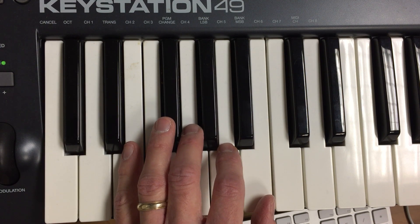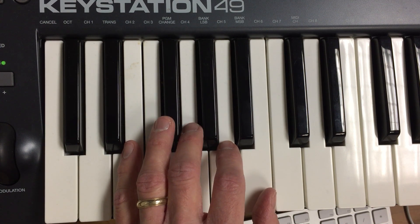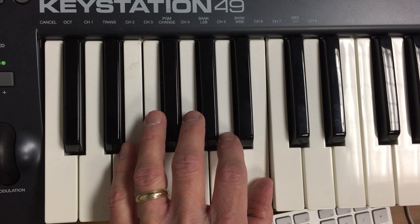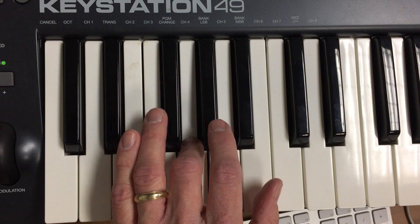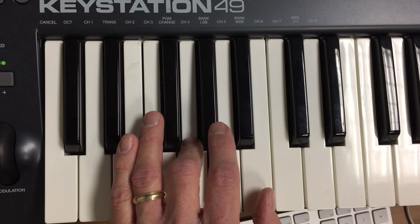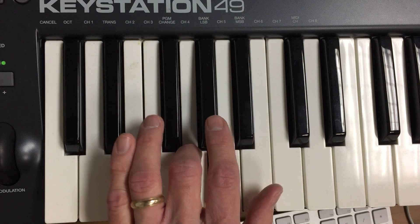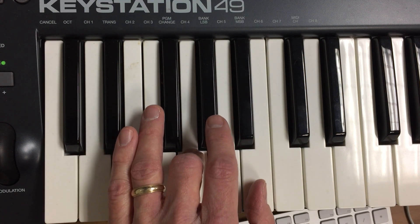The first half of it goes back and forth between B and G. Four beats to start with: B, two, three, four, then G four beats, B again, two, three, four, G, two, three, four.